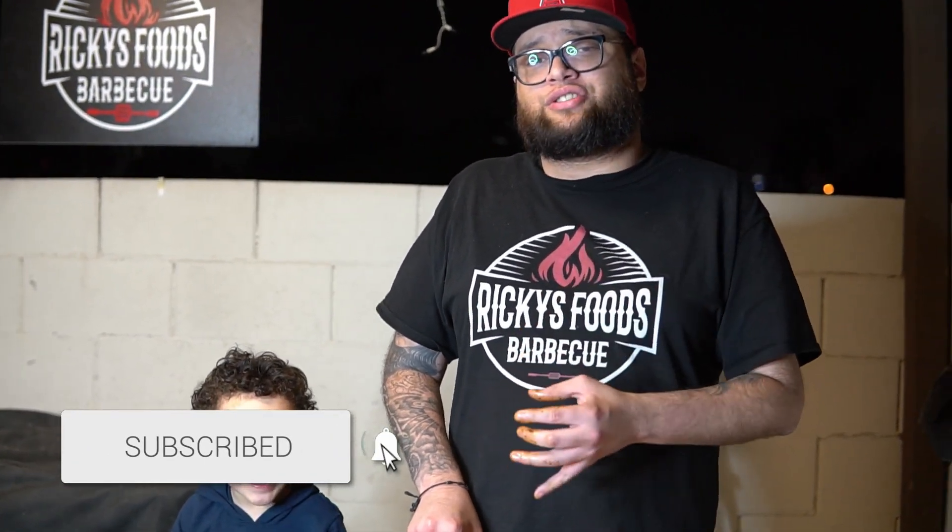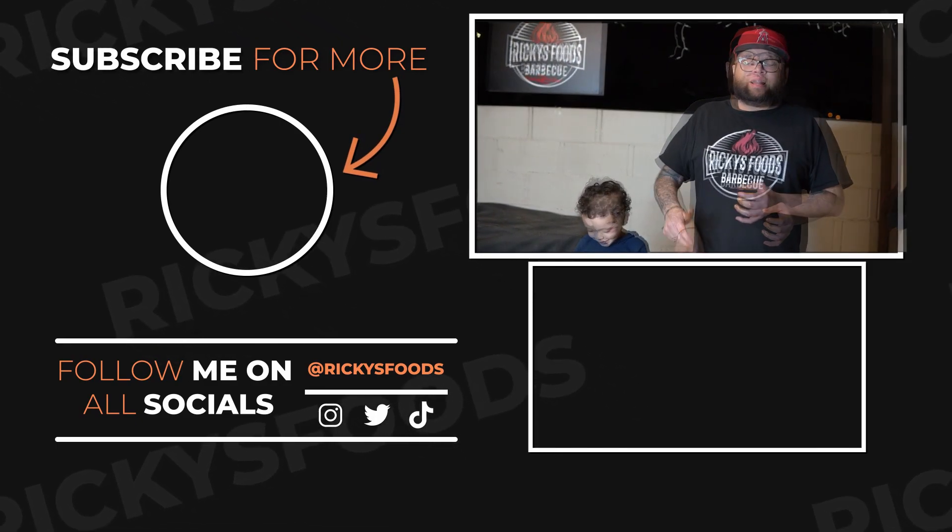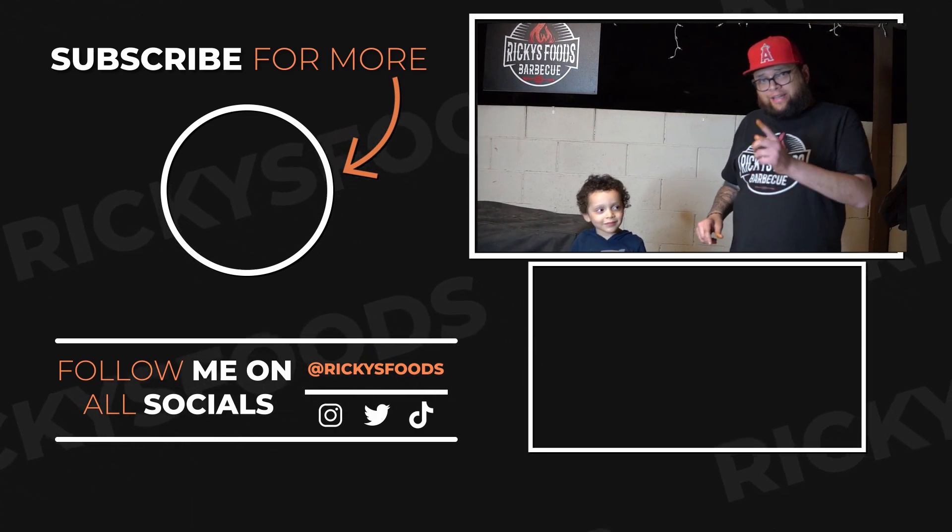Quick recap: we took a whole chicken, cut the backbone, let it dry brine overnight with just salt, added mayo and the rub, then it went into the kettle running around 350°F for about an hour and a half. You come out with this delicious chicken. I hope you guys enjoyed this video — if you did, make sure to subscribe; I'm almost at 1,000 subscribers and I'd really appreciate the support. Leave a comment below, let me know what you think, and as always, stay blessed — Ricky out.